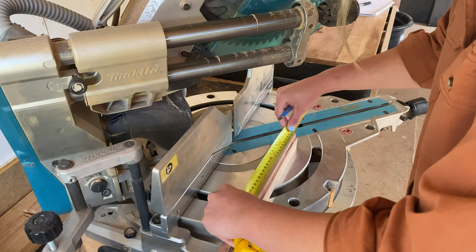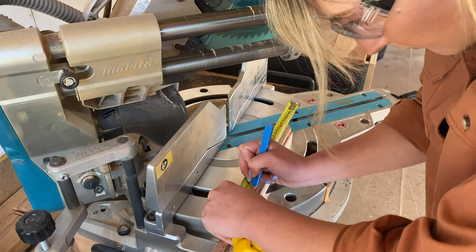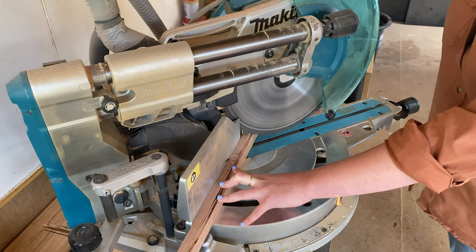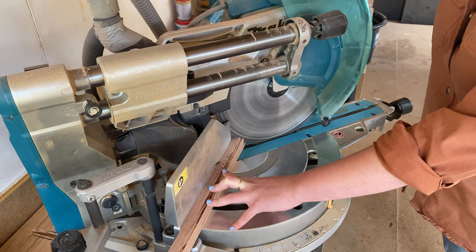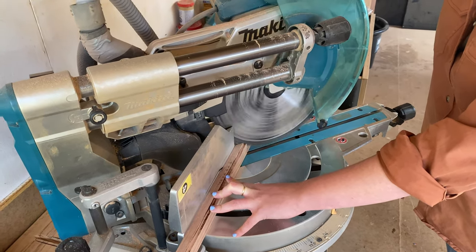From the short edge I measured my frame width, making a mark and using my set square to draw my 45 degree angle. Using the drop saw I made sure to cut on the outside of the line, again guiding the blade through nice and slowly. I repeated this step until all four sides were cut.